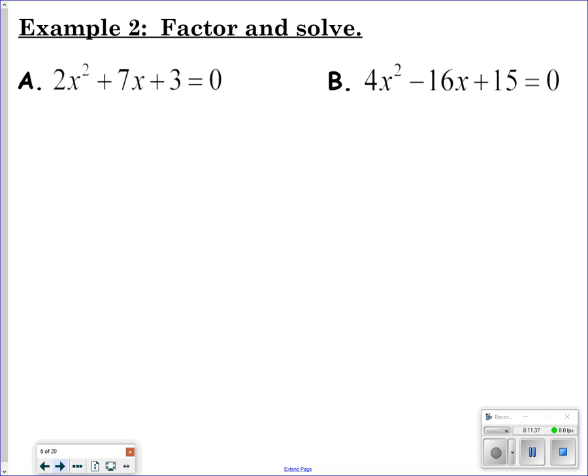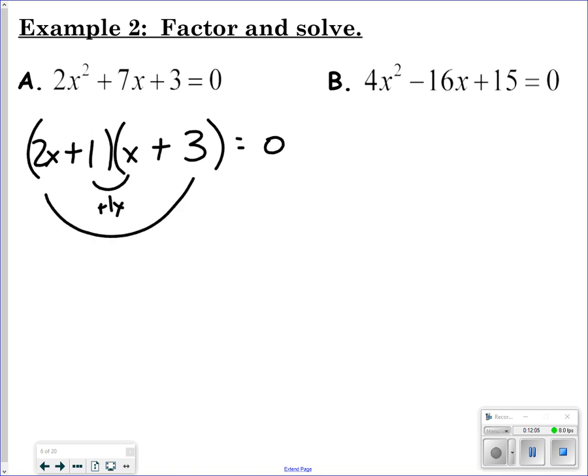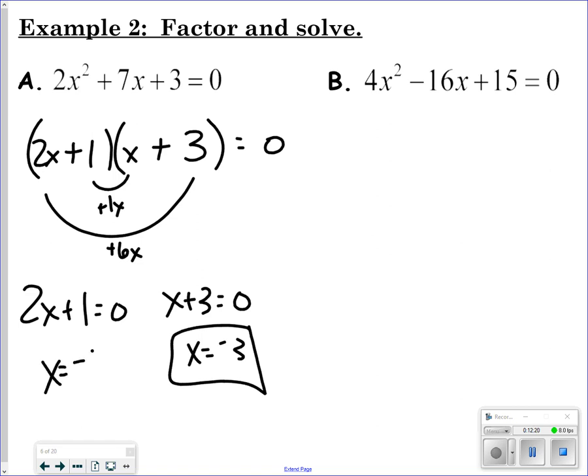Next: factor and solve. This adds an extra step — factor the challenging trinomial, then solve. For 2x² + 7x + 3: guess 2x times x for the first term, and 1 times 3 for the last. Check: positive 1x and positive 6x add up to the middle. Once factored, set each factor equal to zero and solve.